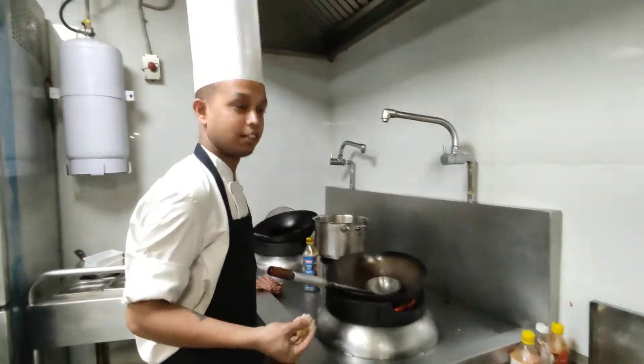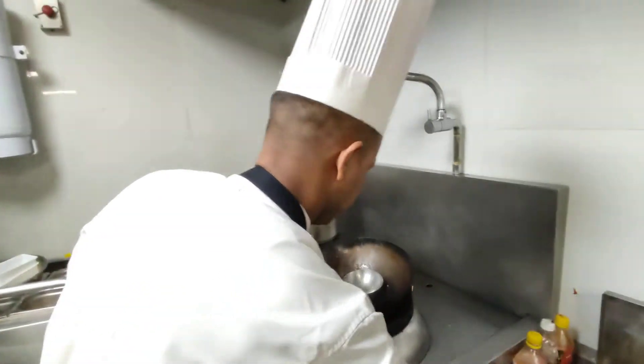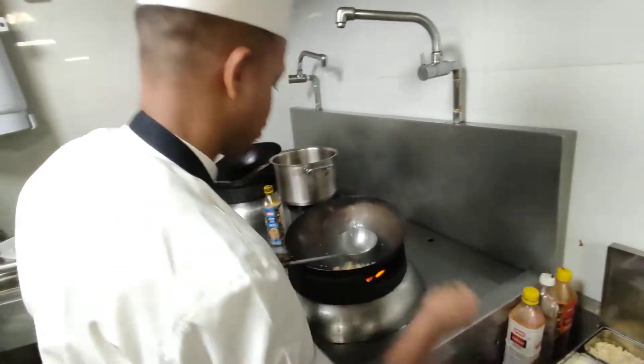So the French is cooked. Garlic, ginger, and milk.